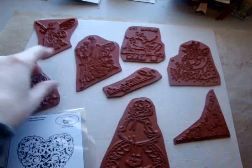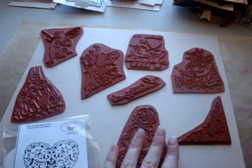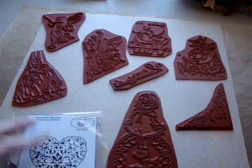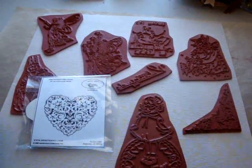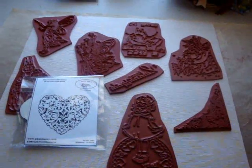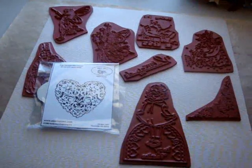My goal today is to get these all cut and put on Easy Mount and in my binder system. Hopefully I will have them all stamped out for you to see the images as well. So my goal is: stamp the images, get them on Easy Mount, and put them in my binder. I will be back to show you that later today.